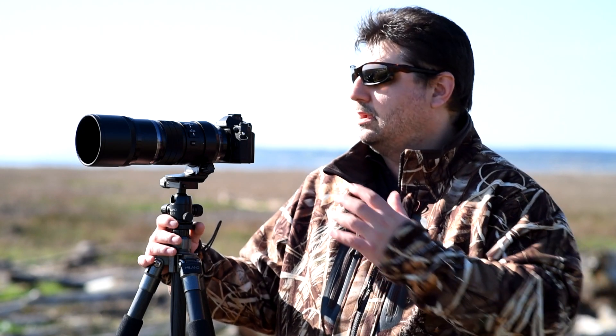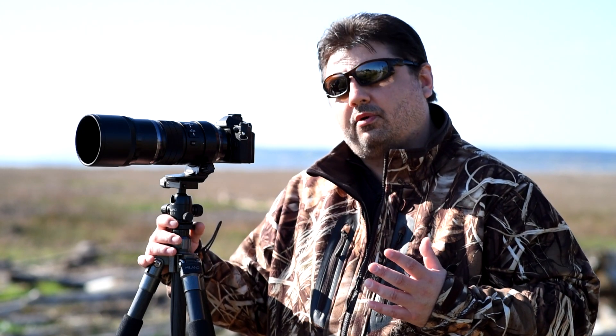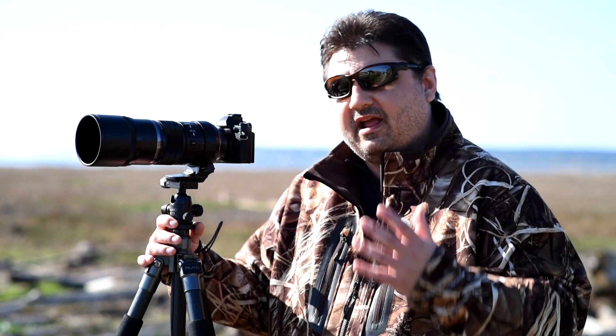Olympus has been making cameras and lenses for a very long time, and their Zuiko line of lenses are known for superb optical quality. Today I have the new 300mm f4 Pro lens. Olympus has made a bold statement saying that this is possibly the company's sharpest lens they've ever produced.